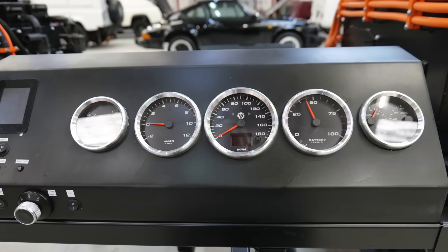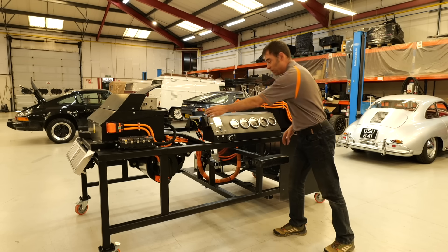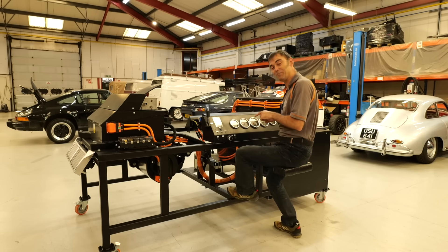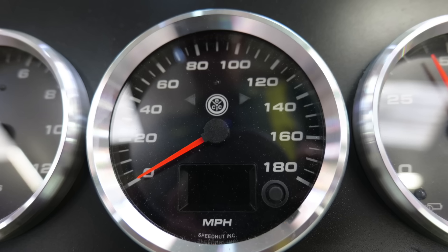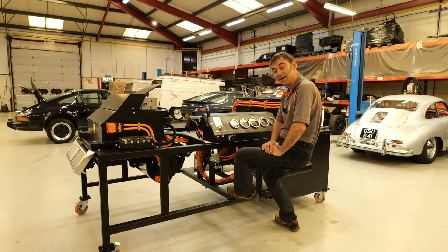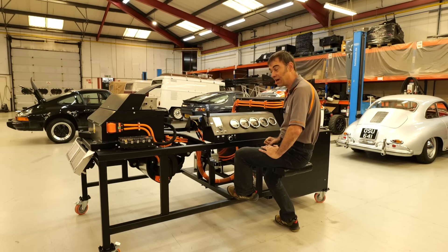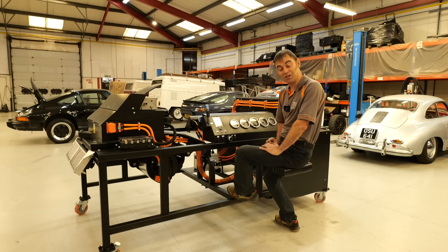We've got the instrumentation here, we've got direction, we've got brake, and we've even got a little seat and accelerator pedal down there. So this tests all the functionality of our kit including charging and a little new feature that I'll come to in a minute. Now I think it's time to run you through the 911 kit.